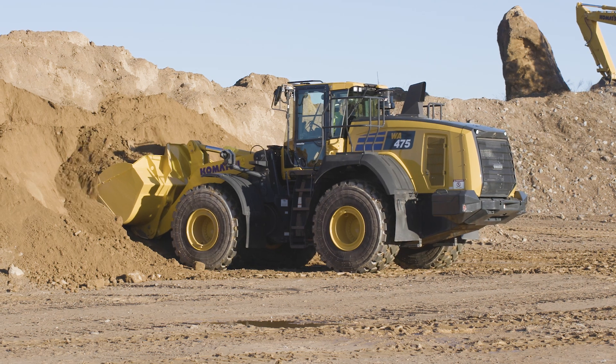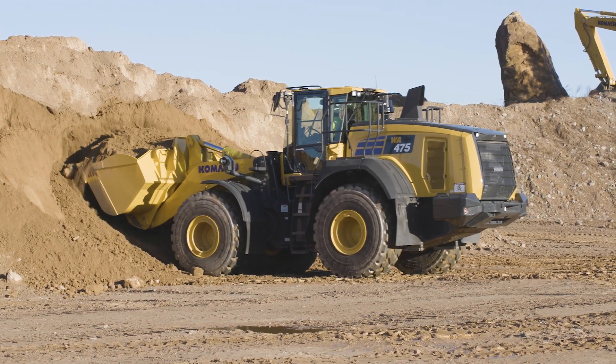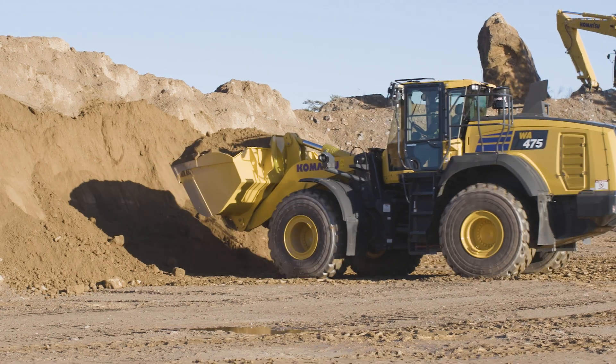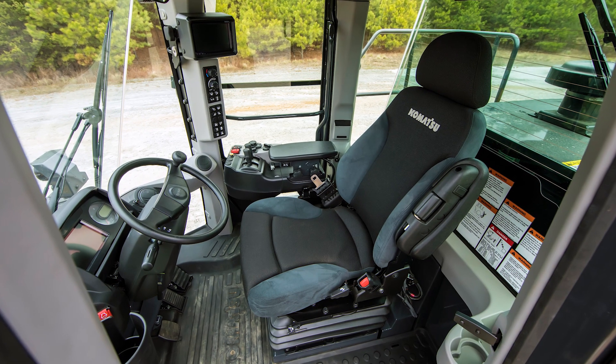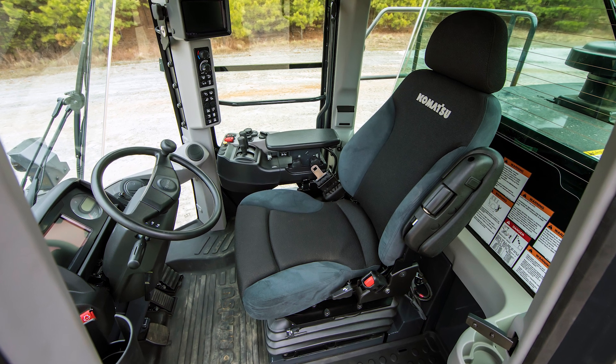Today we are going to take a detailed look at those enhancements on our Tier 4 final WA-475-10 wheel loader. The cab is completely new on the WA-475-10, so let's get familiar with the machine controls.